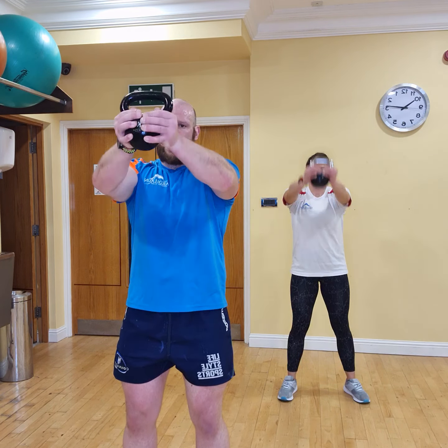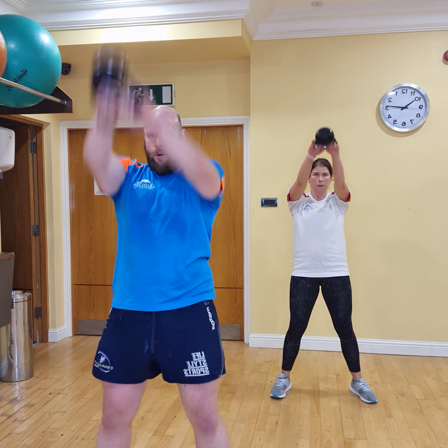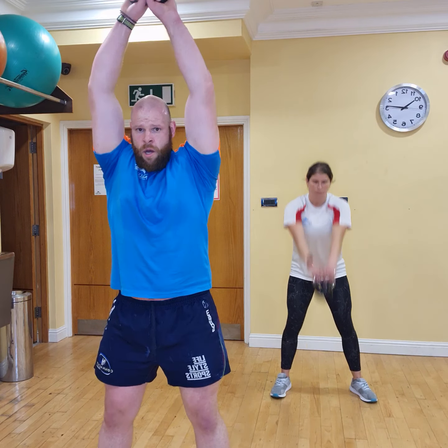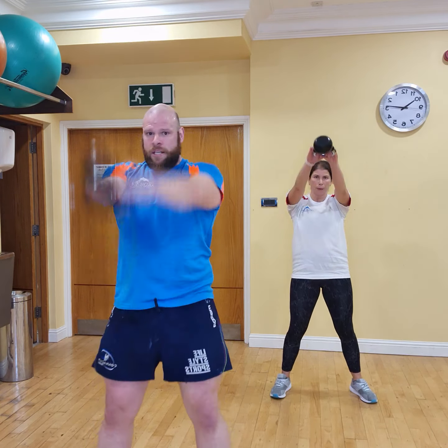Straight back into our minute-on swings. Are we ready? Let's go together. In 3, 2, 1, let's go. We're not counting swings — we're just doing a full minute on. Push yourself out. Well done. Keep breathing through it. Remember, it's not a squat — we're hinging at the hips. Think of your tabletop position. That's it, well done.